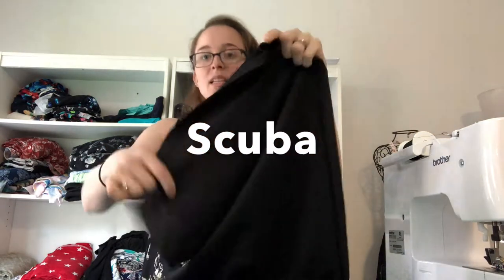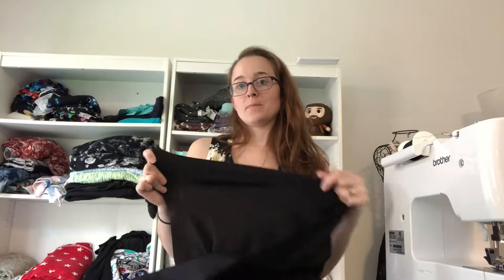This is called scuba — it looks sort of like the fabric a scuba suit would be made of, but it's not actually used for that. It's just a term people use. It's great for pencil skirts, peplum tops, or even a little blazer. Scuba has a lot of structure and is great for making more structured outfits.